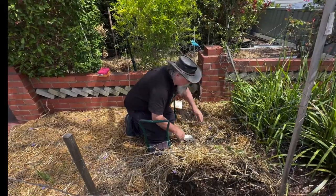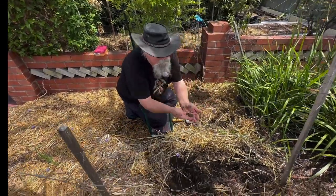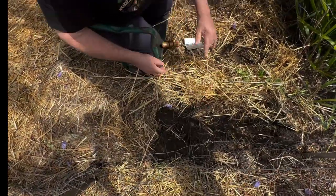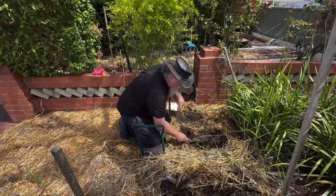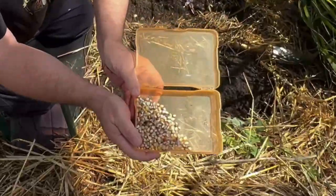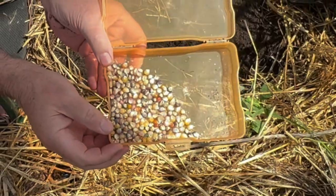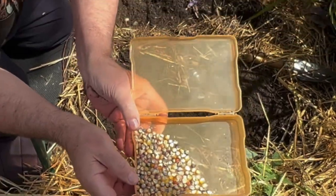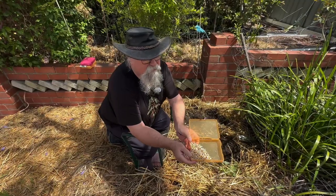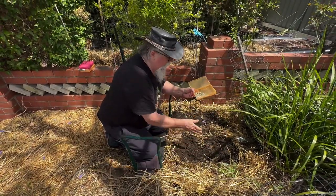We're going to plant this in three rows. We've got earthworms — this is good! This is Aztec corn — it's lots of brightly colored kernels, very pretty to look at but not great to eat. So it's not a sweet corn; we'll grind this up as a cornmeal polenta or something similar.